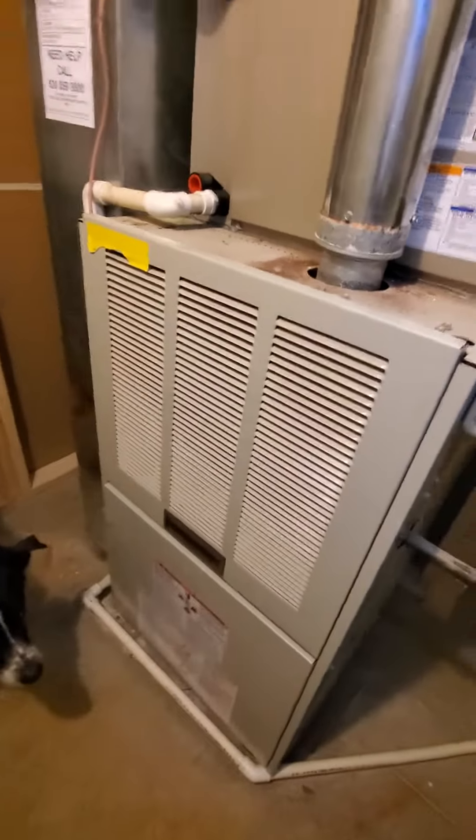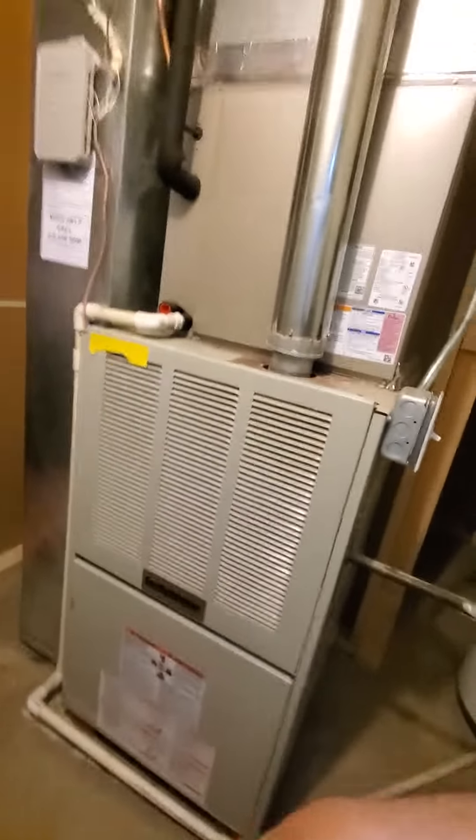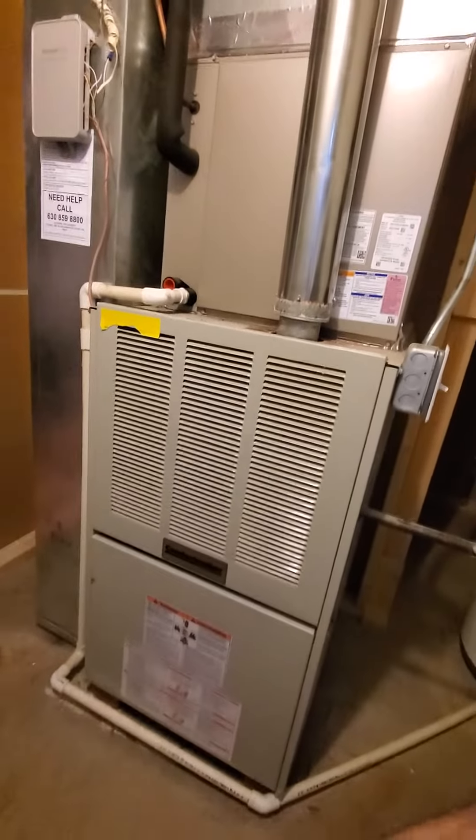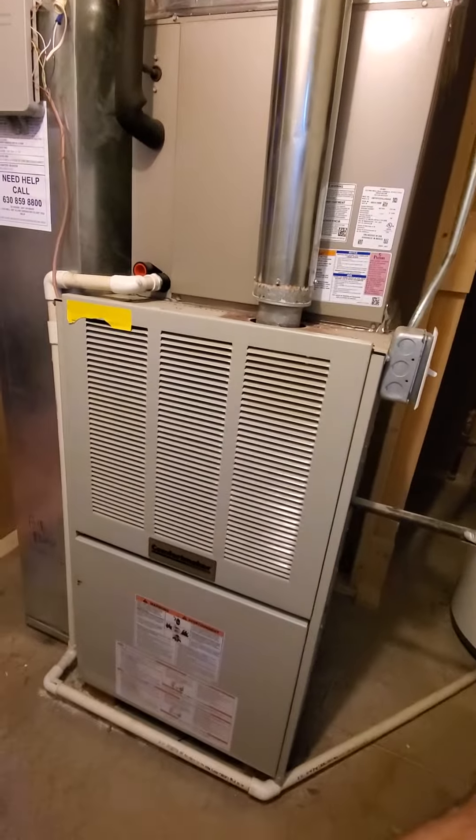Hello team, Chelsea's Tech 874. We are out in North Aurora. Homeowner is looking to replace the existing furnace. Manufactured in 93, possibly installed around 98.